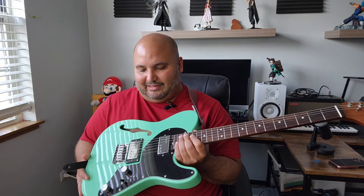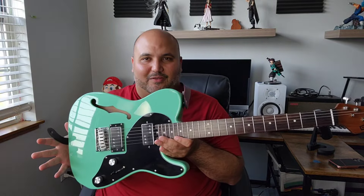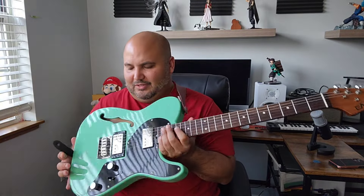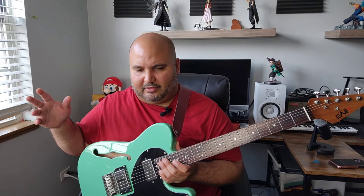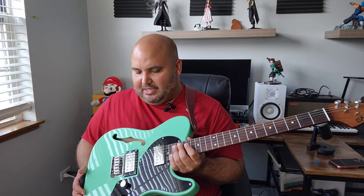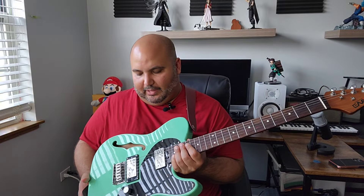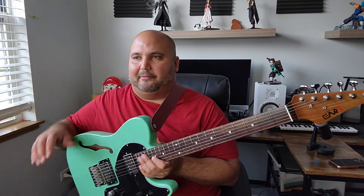Those are some of the things I like over the Squier Classic Vibe. The other thing is, I really like this finish — I don't think I've seen a Classic Vibe thin-line Tele with this finish. And the knobs feel nicer as well. I really do like how these pickups sound. Now they're not high output by any means, so this is not something you should play metal with.